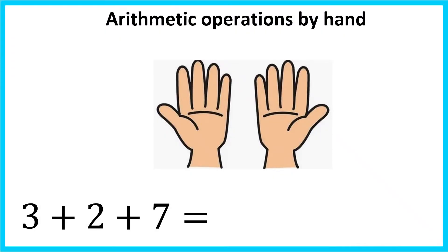Find the answer: 3 plus 2 plus 7. For the first 3, I will open up 3 fingers on my right hand. Plus 2 — it all sums up to 5, so I will open up my thumb on my right hand.